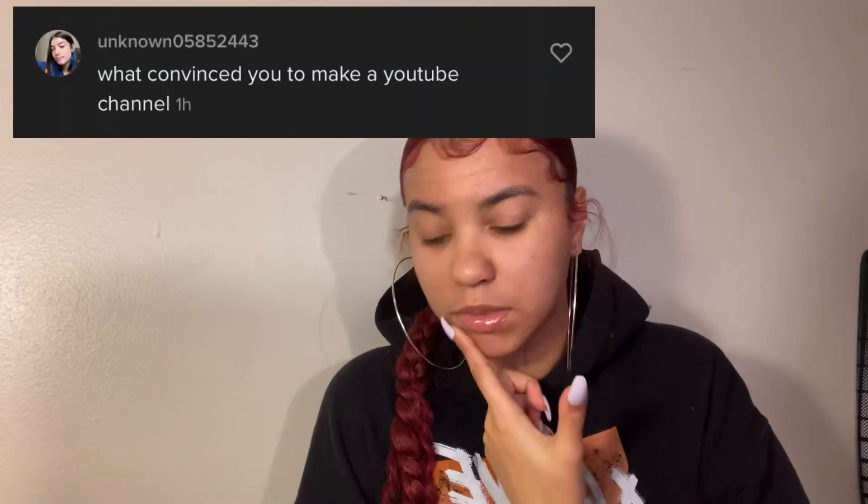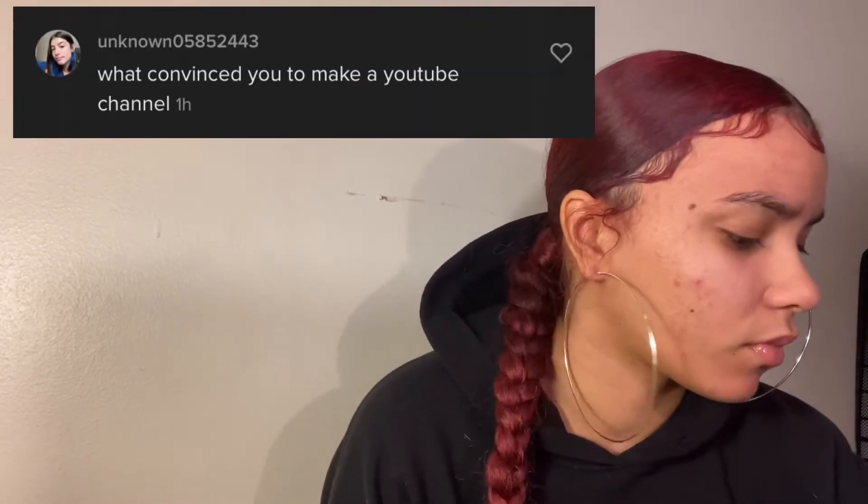The next question is: what convinced me to make a YouTube? Ever since I was little I was watching big YouTubers make videos and I felt like I had a good personality and a lot of creativity that I needed to spread and give out to the rest of the world, so I was like, let me just make a YouTube and post what I want on here.